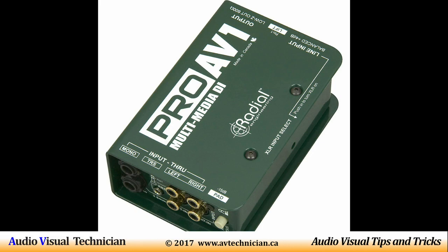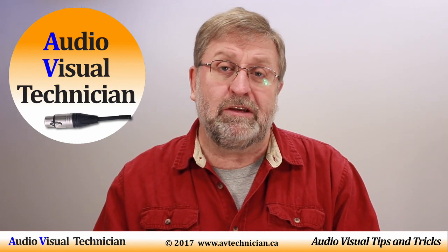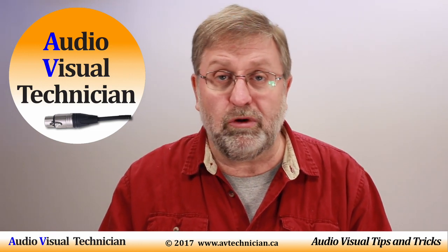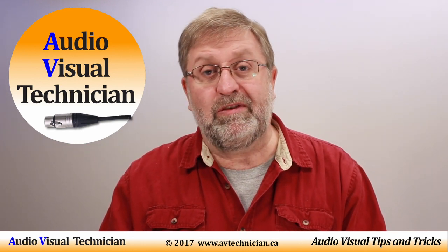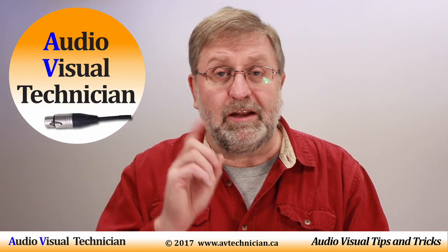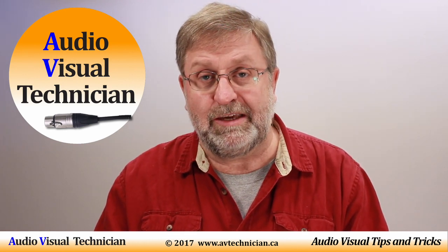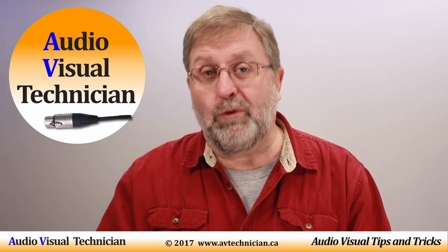So that's a DI box — a little bit of information. We recommend you use it whenever you're planning a long-distance run from the stage to your mixer, perhaps through your snake, and you want to keep the quality of your sound from your piano or instruments as clean as possible. I'm Paul Donovan from AVtechnician.ca. For more tips and tricks for AV technicians, please click like if you enjoyed this video, don't forget to subscribe, and check out our website at www.avtechnician.ca. Thank you for watching.